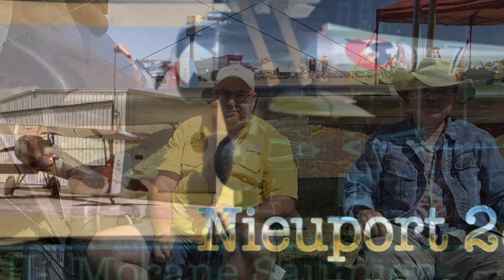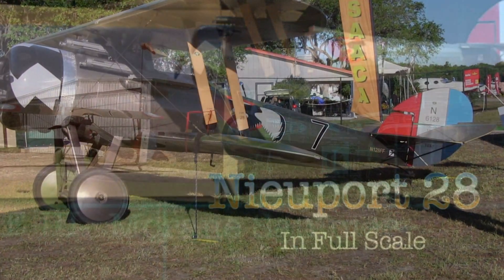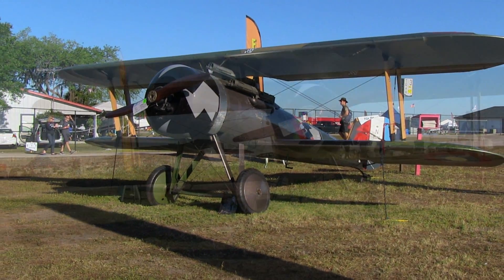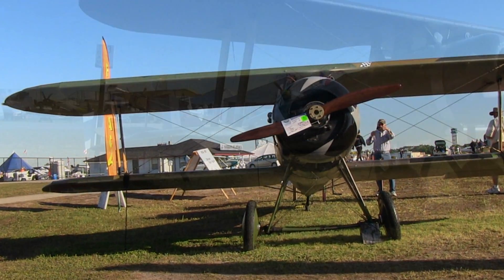That's correct, we try to bring a different airplane every year. Now what's this one called? This is a Nieuport 28. Now what's the story on this airplane? I understand most of the time when you and I get together you've just finished something and rushed down here — it still has some rivets to pull. This one looks ready to fly, or has been flown.